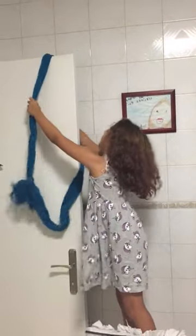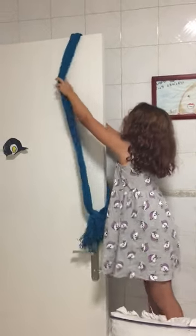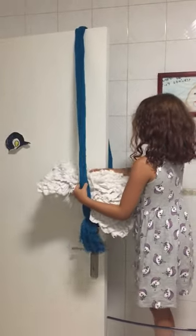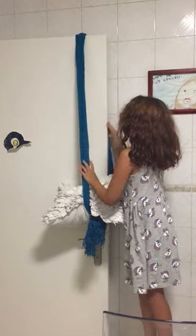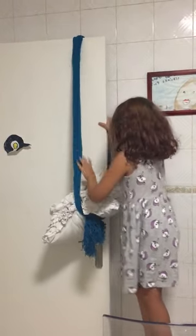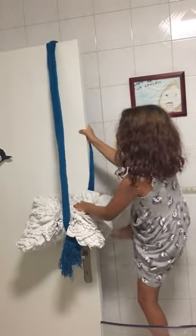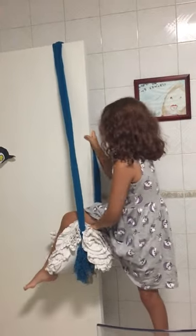So you need a door and you hang the scarf over the door. Then you put the pillow in here. Be careful so the scarf won't slip off. And you just get on and swing around. So I'm going to show you how it is right now.